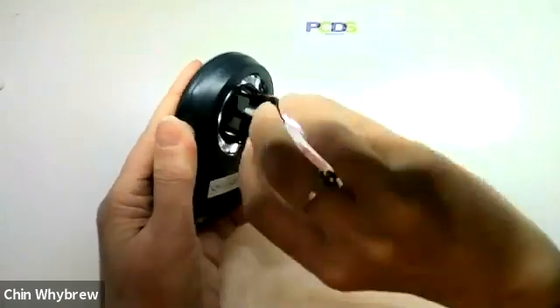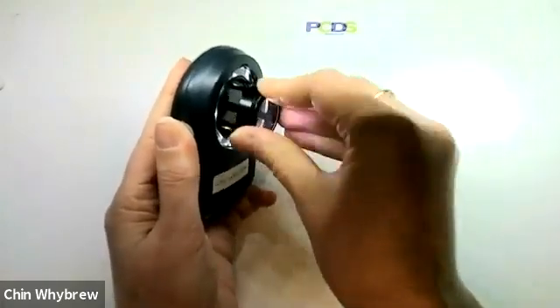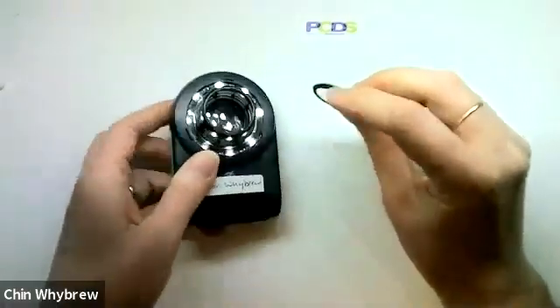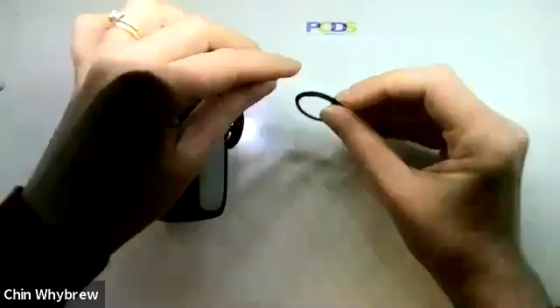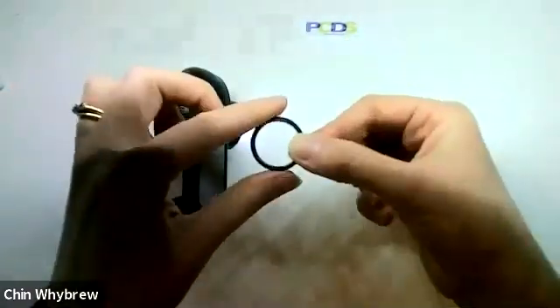And the other thing you'll find is that whatever gel you use as your contact fluid will tend to get stuck in this thread. As you can see here, I've got some stuck in the thread and that makes it sticky and difficult to get off.